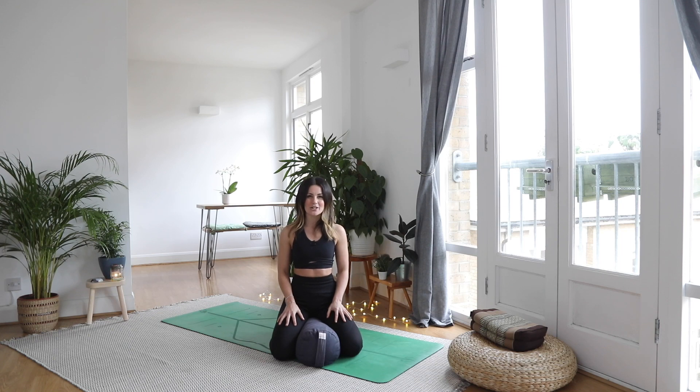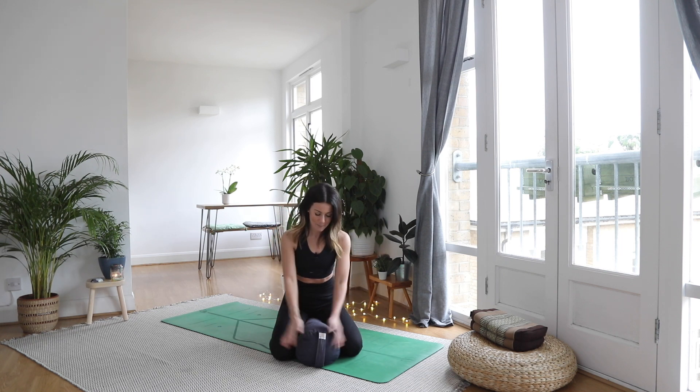Hi guys, welcome back to my YouTube channel. Today's yoga practice I'm going to take you through some options that are really great ways to use a bolster.